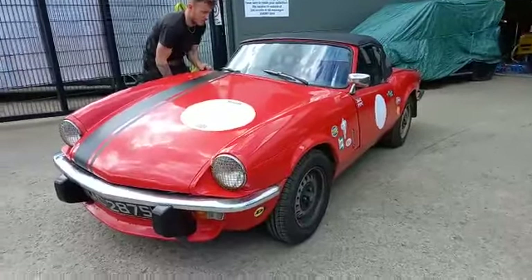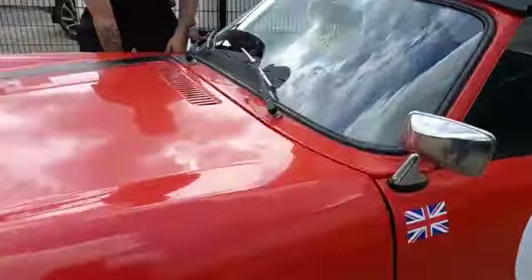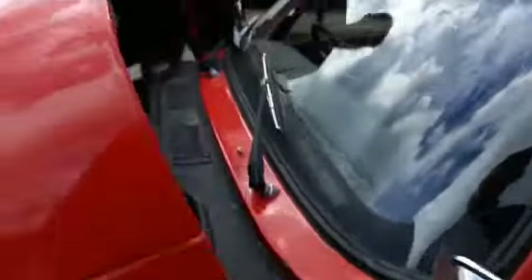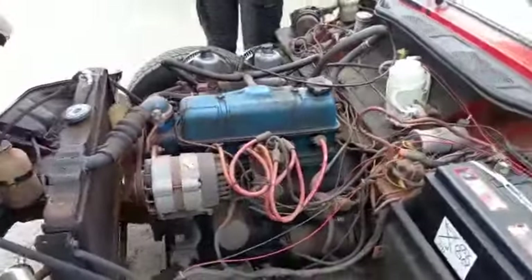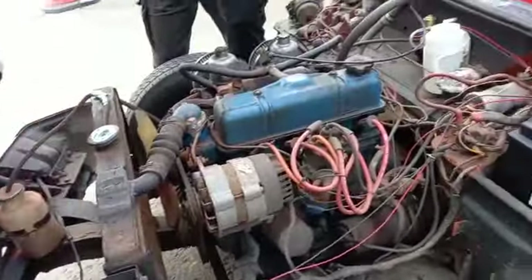Right then guys, try and start the Spitfire. There we go. Just going to throw an exhale. There we are. Back. There we go.